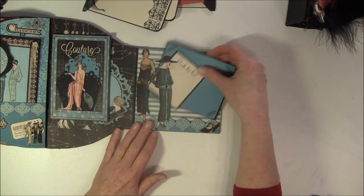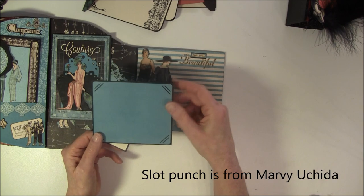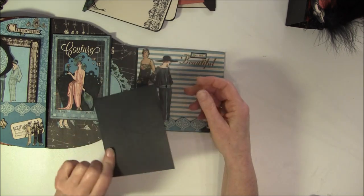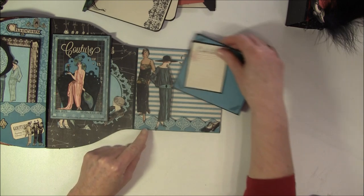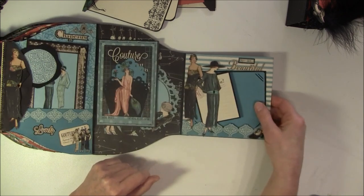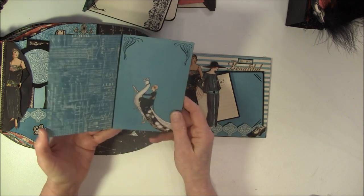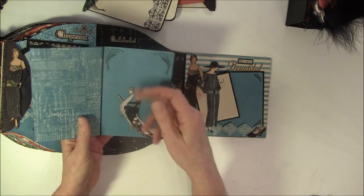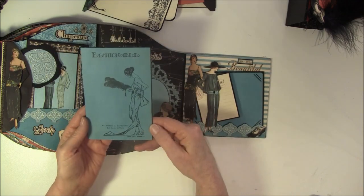And here I have a photo mat. And here I have a slot punch for some photos to stack in behind, and some journaling. I can do some writing or place a photo here. And a little shoe here. And here is a photo frame or mat, and a little booklet - this is loose here, you can stack something under. Some stamps again, here on the back as well.